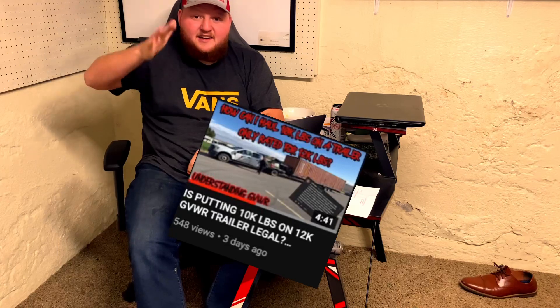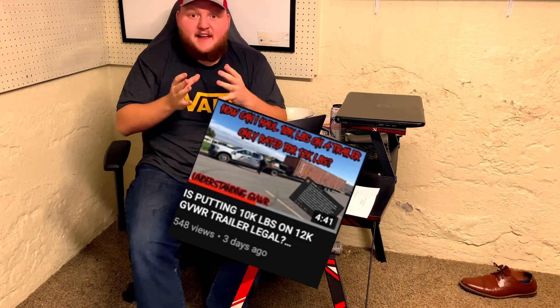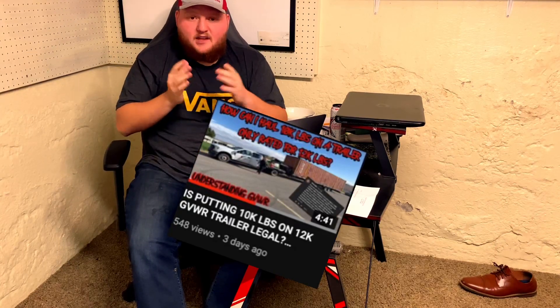If you're wondering how you can put 10,000 pounds on a 7,000 pound trailer with a GVWR of 12,000 pounds, I have a video that explains exactly how that works and how you get weighed by the axles — I'll link it here. But simply put, GVWR is just a rating. If you're going to do non-CDL hotshot, you cannot exceed a combined GVWR of 26,000 pounds, and you cannot actually weigh more than 26,000 pounds.